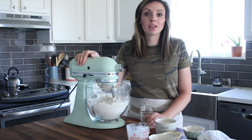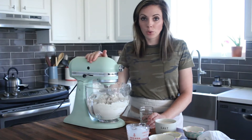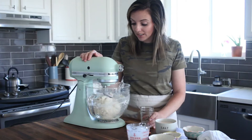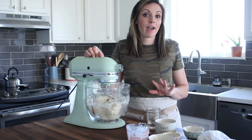The dough should start to come together pretty quickly. You don't want it to be super dry, but it's not a sticky dough either. This is just what we're looking for — it's starting to clean the sides of the bowl.